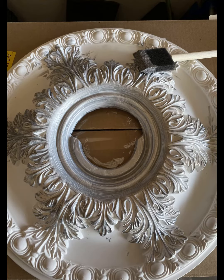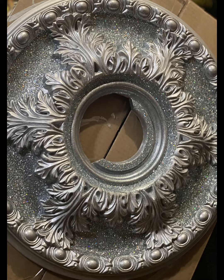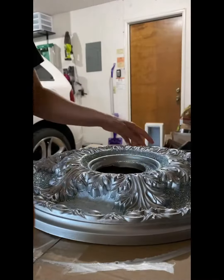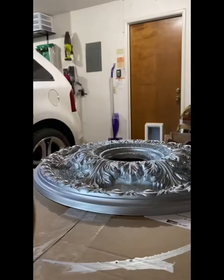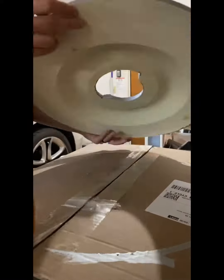Then I started painting the ceiling medallion silver, mixed together a bunch of different colors of glitter and used Mod Podge. Painted it with a little brush and then dumped glitter on it and shook it off.